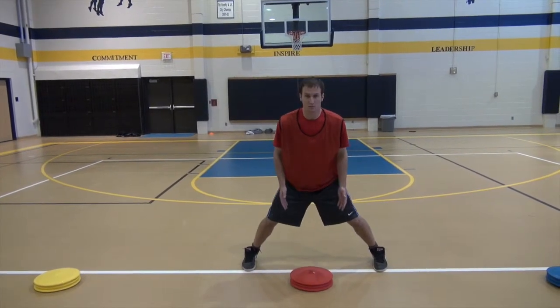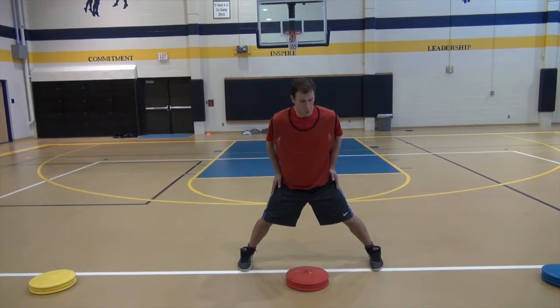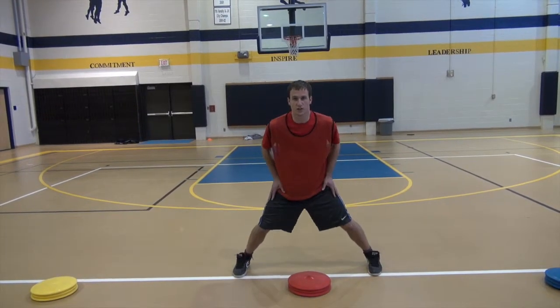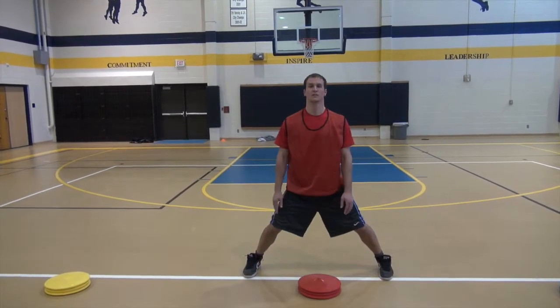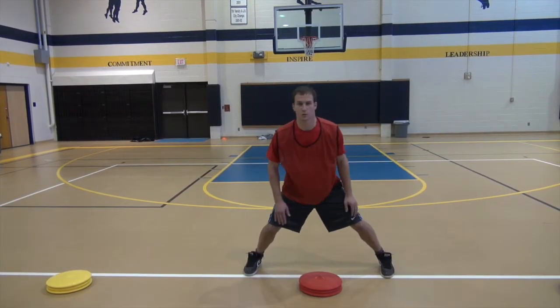Notice when I jump into a split step I have a wide base. My feet are out wider than my hips. It doesn't look like this, it doesn't look like this. I have a wide, solid base with all the weight of my body centered on the inside part of my feet. This allows me to move from side to side quickly.